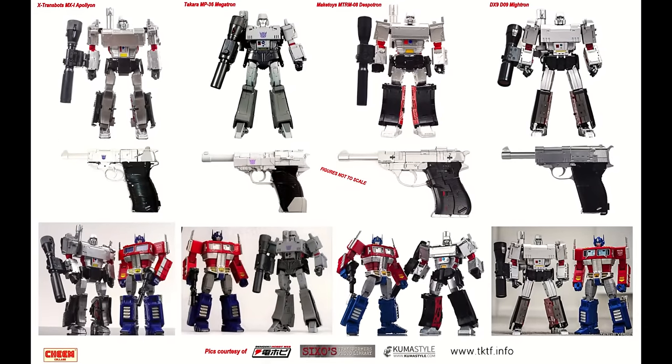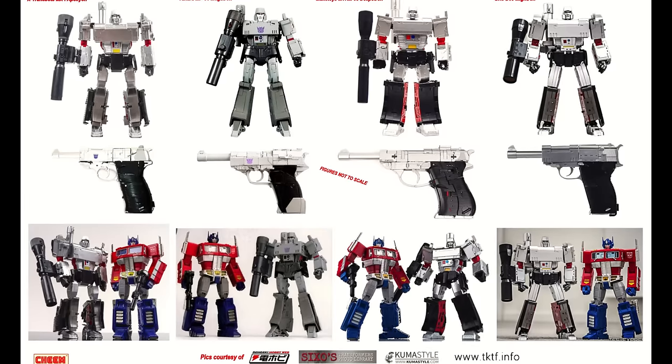Next on the list is Megatron, and all these are old molds. MP36 came out and then no more third parties came out. I still feel MP36 is the best — it's not perfect, but it is. There are a lot of different KOs and variants, including Toy House Factory and a shiny one called Mag10. DX9 Mitron I'd rate number two, Apollyon number three. I've never handled the Despotron, but everybody seems to love it. They're all compared to MP10.